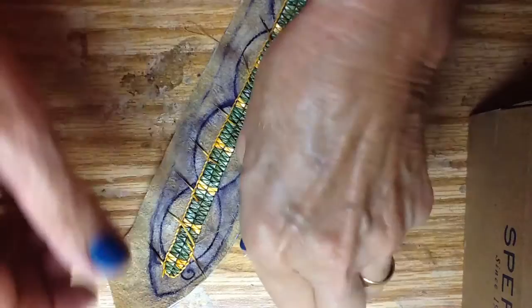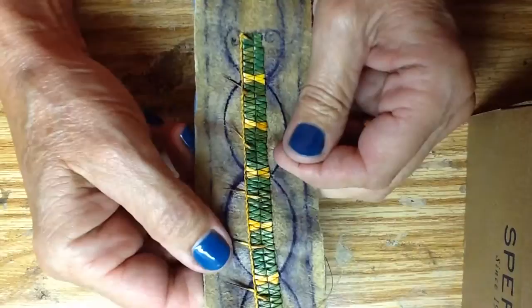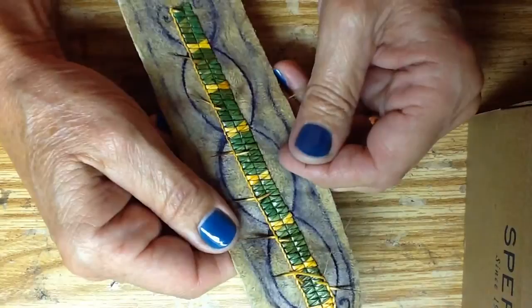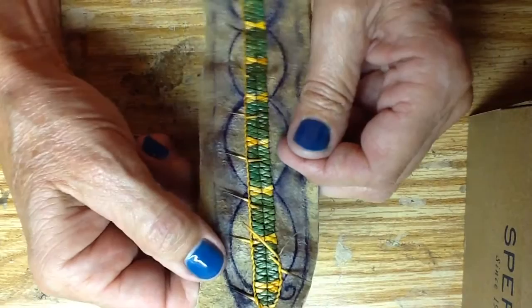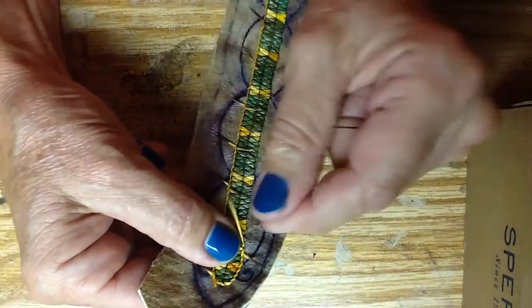Hello everyone. As you can see, yesterday I finished all the zigzag work. If you noticed, the ink kind of smeared on me — I think I had more of a water-soluble ink on that cheap ink pen. But I'll be able to clean that off with some soap and water, and I'm going to dye it dark anyway so it won't matter. I'm going to go ahead and show you how I'm doing the line work and how to insert another quill.